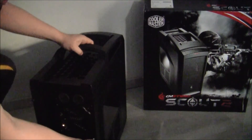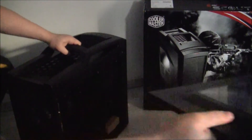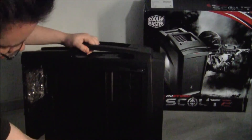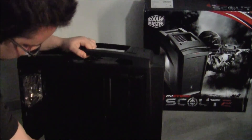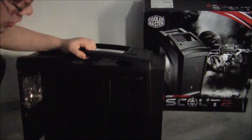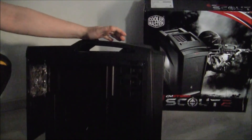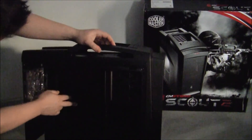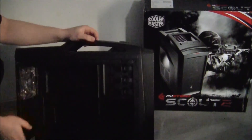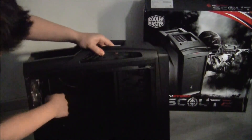So let's see what's on the inside. This case actually comes with a couple of 2.5 inch slots for SSD drives and also about seven hard drive slots, so there's plenty of room. It does not have a removable motherboard tray, but you should be able to mount your CPU cooler from the back because there's a hole made for it.